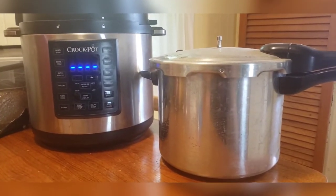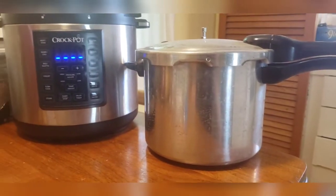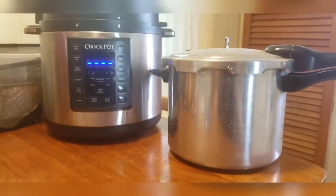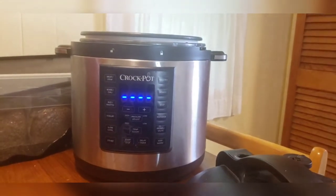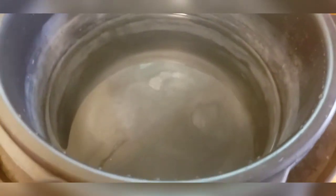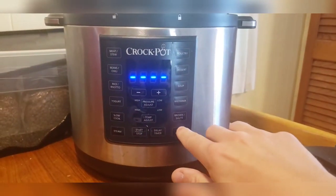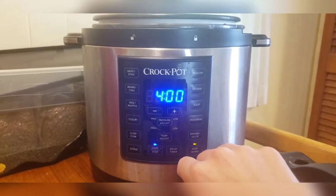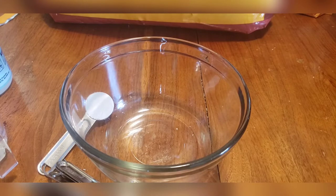Next we're going to select our sterilization method, and in this video we're going to be using our Instapot. If you want more tutorials on the pressure cooker, go ahead and let me know in the comments. Our first step is to prep our Instapot for pressure cooking — we're going to fill it halfway up with water, keep our lid off, and hit the Keep Warm function and start. This will start preheating our water for us.